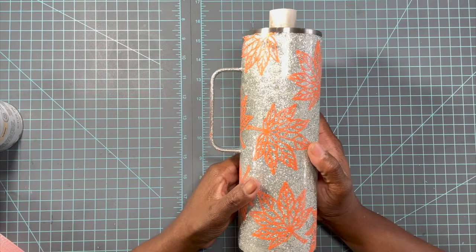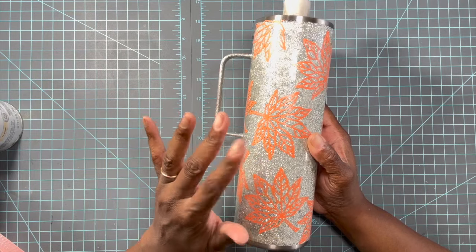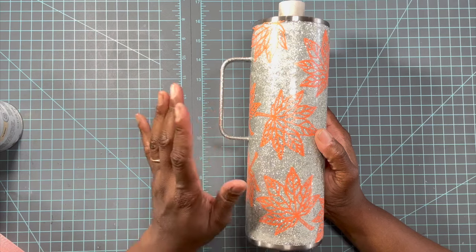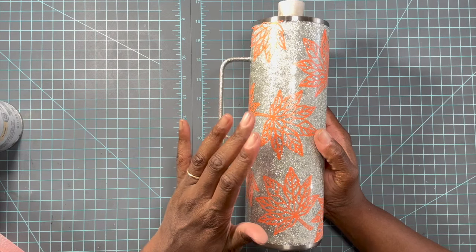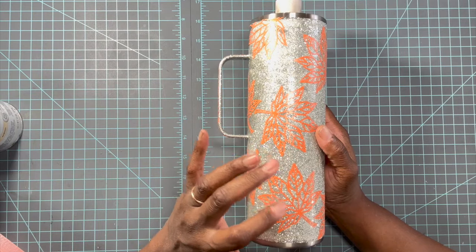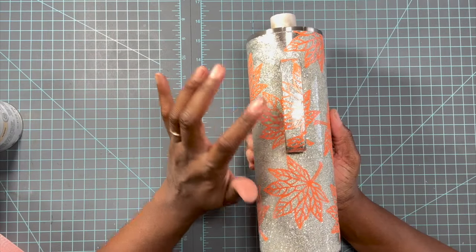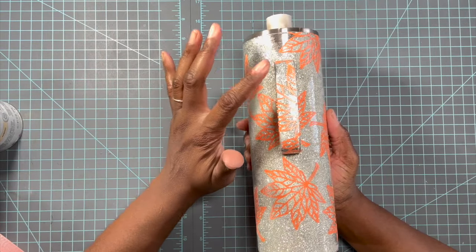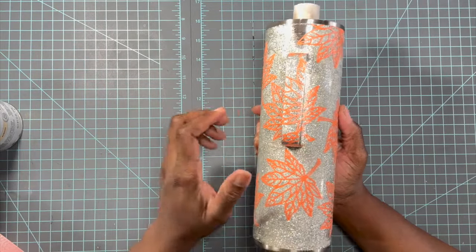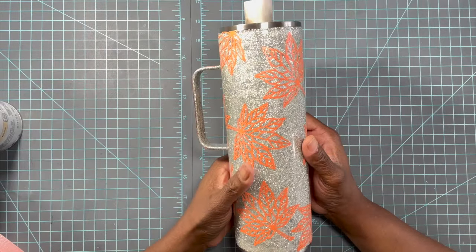From the time lapse you can see I just took my time and made sure I got everything nicely covered. My goal was to get as many of the leaves on this tumbler as possible, because I hate covering up the beautiful glitter. I went through and was really thorough, pressing everything down nice and flat. I also cut some decals apart and added them around the handle to give it some dimension. Now I'm going to go outside and do the ombre portion.